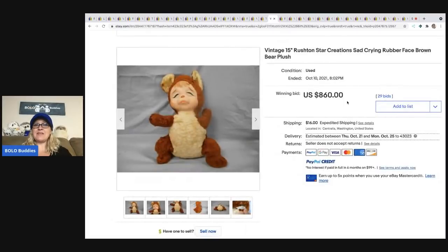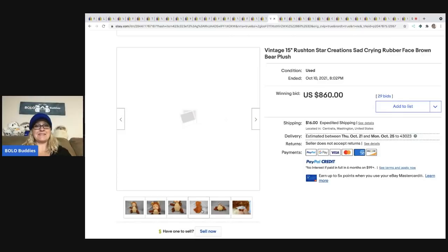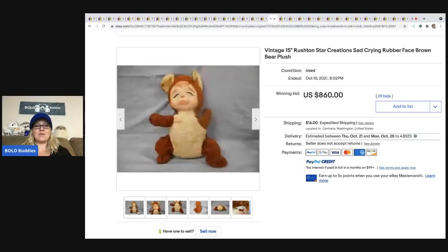The next item is another Rushton — a super cute crying, sad rubber face bear. There's the tag. It sold for $860 plus shipping, and you can see the condition is just fair.